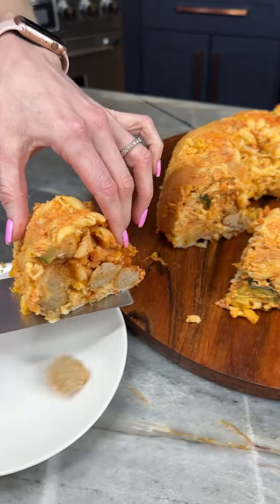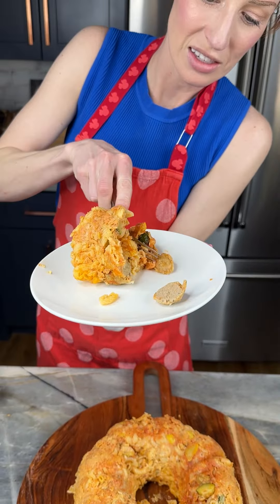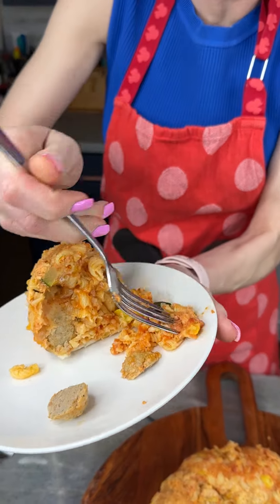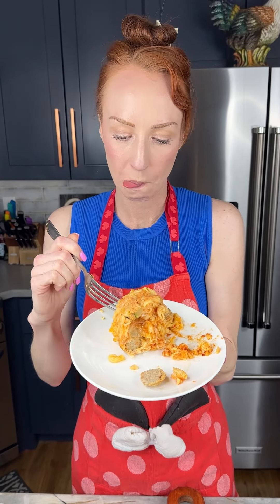I cannot wait to get a bite of this — look at those meatballs in there. We've got everything you could want: pasta, cheese, veggies, meatballs. Bon appétit everyone! Mmm, oh my gosh, the garlic is so good. I'm going to serve this for our next Sunday night dinner, can't wait.